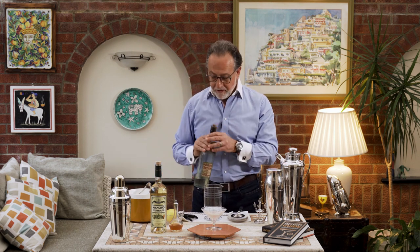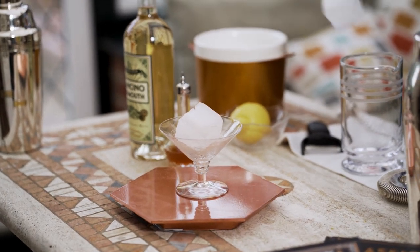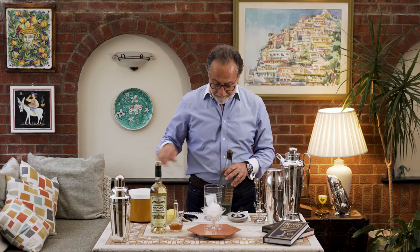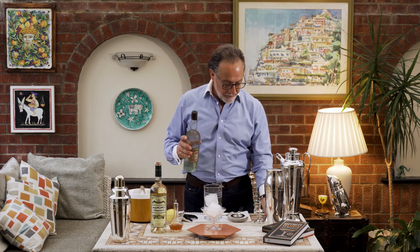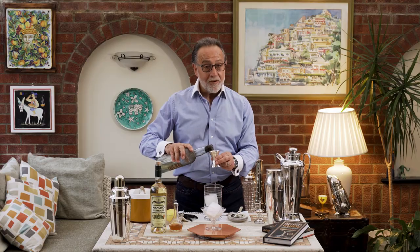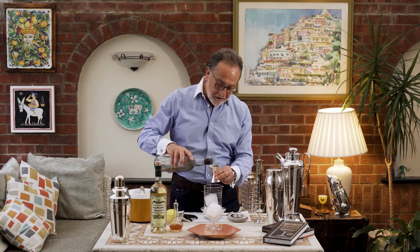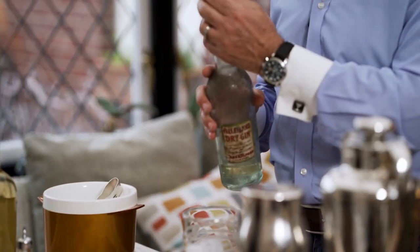So, it's three parts. I'm going to put a lump of ice into this beautiful 1910 Parisian martini glass — two lumps of very dry, good quality ice. I will be using the measure in this case, so 75 milliliters of this incredible gin.